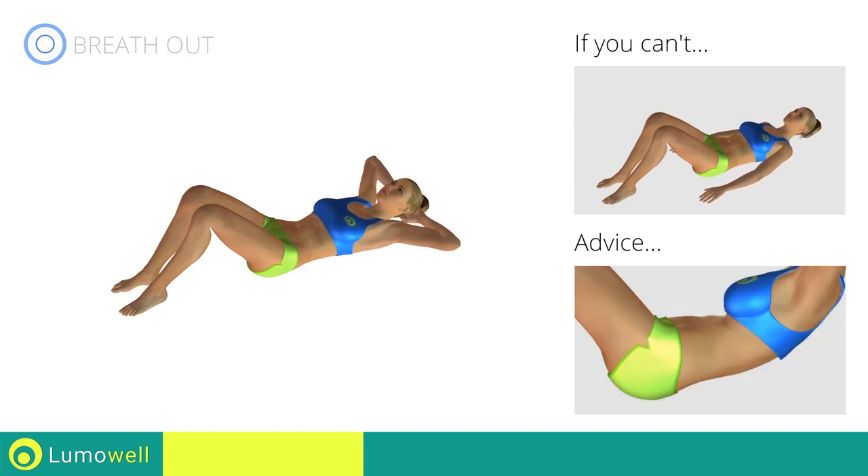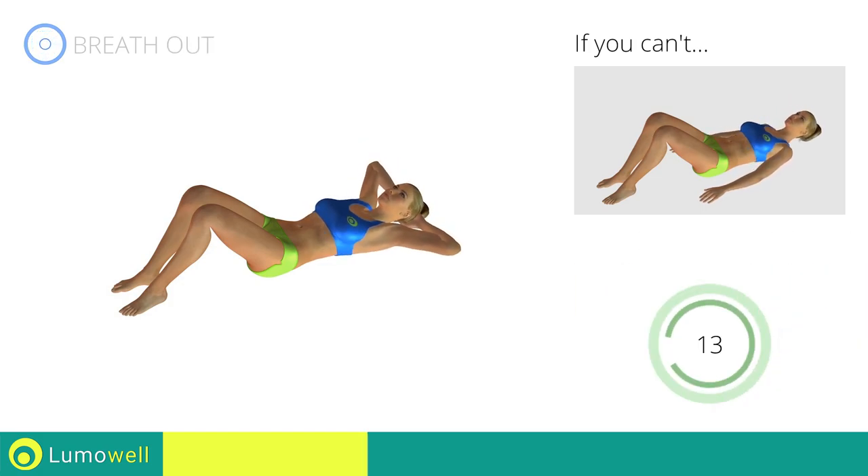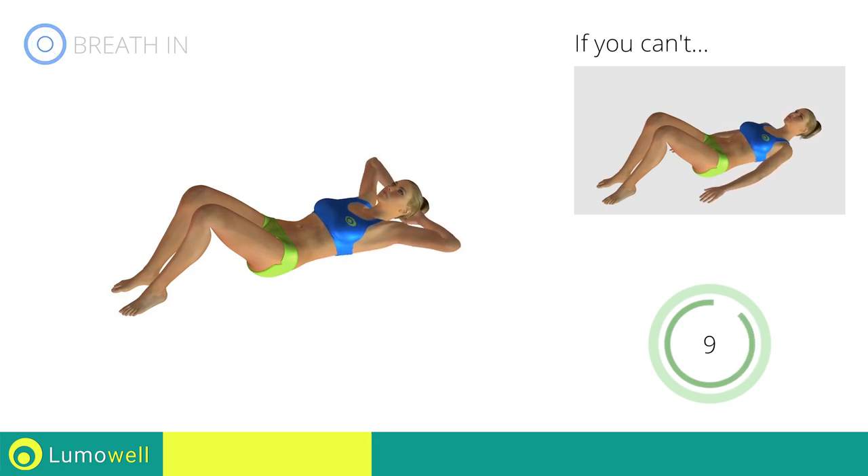Be sure never to lift the lower back off the floor to avoid back problems. To be able to correctly do this, constantly maintain the abdominal muscles tight. Five, four, three, two, one, stop!